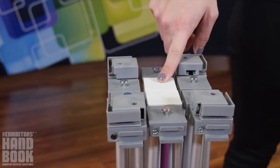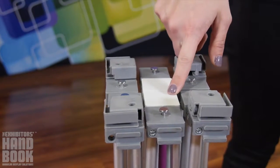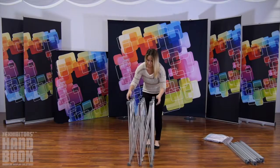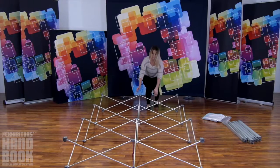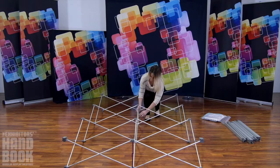Begin assembly by locating the white hubs on the frame and making sure they are facing up. Gently push to stretch the frame to size. Push on the top of the frame to snap all the purple locking arms into place.